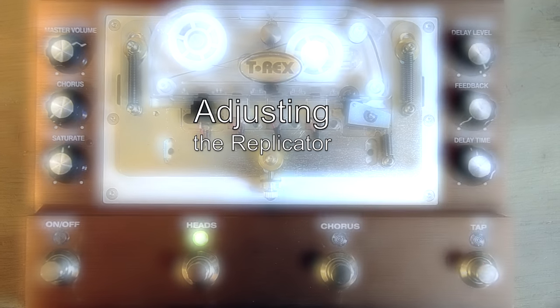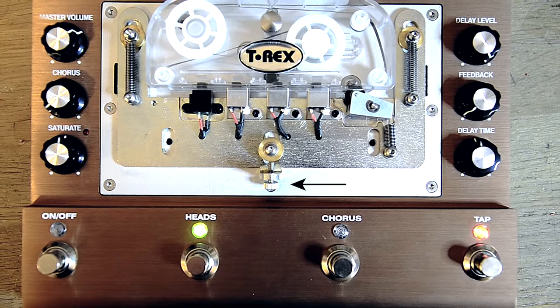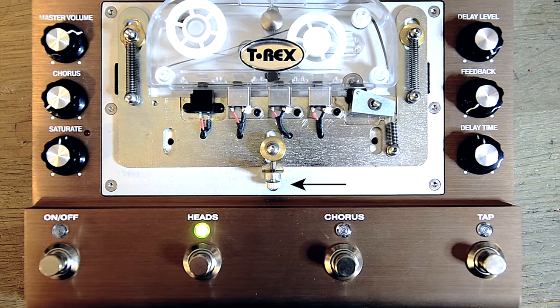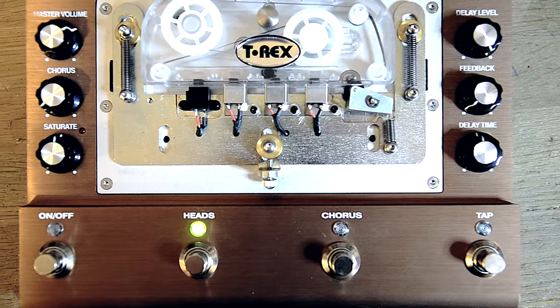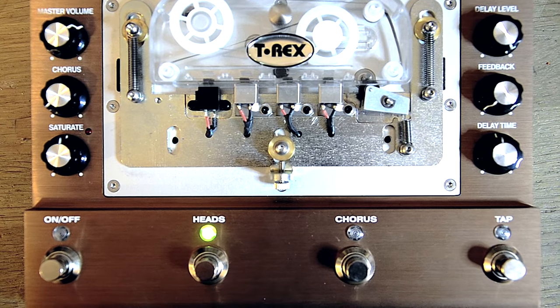Start by adjusting the heads away from the tape. You do that by turning the thumb screw clockwise one or two full turns. Set the kill dryer to on and set the controls as shown. This is to make sure you hear the echoes clearly.